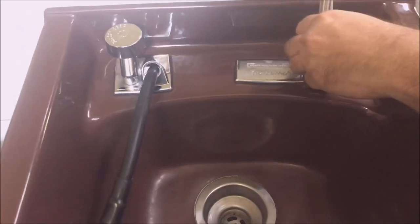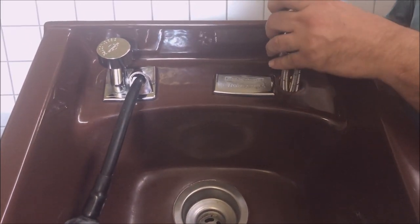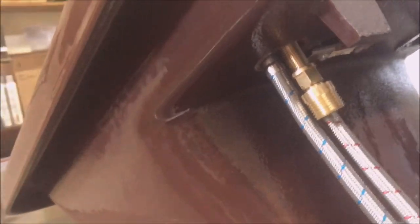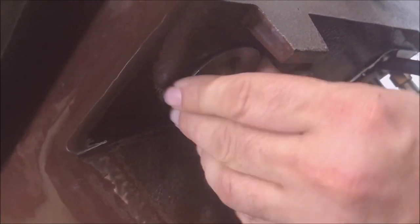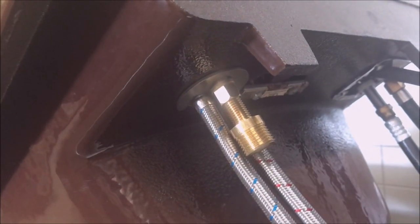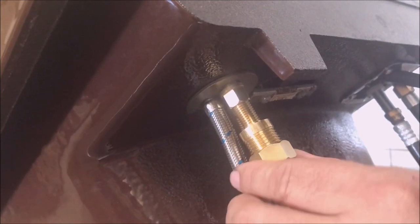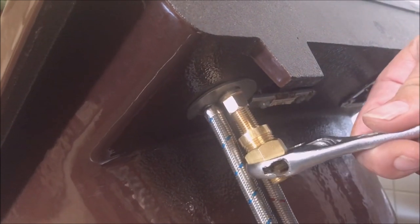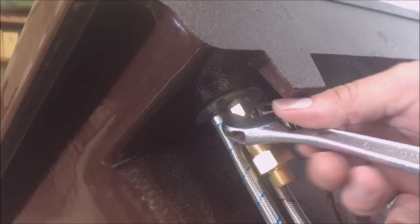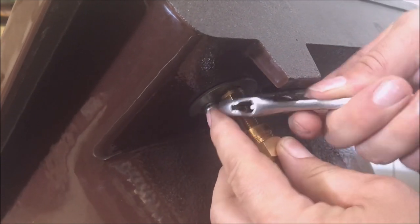It just slides through the hole. It is a little tight but it will go through no problem. Now underneath, take your clip and put it back over, center it on that nipple, and tighten it up.